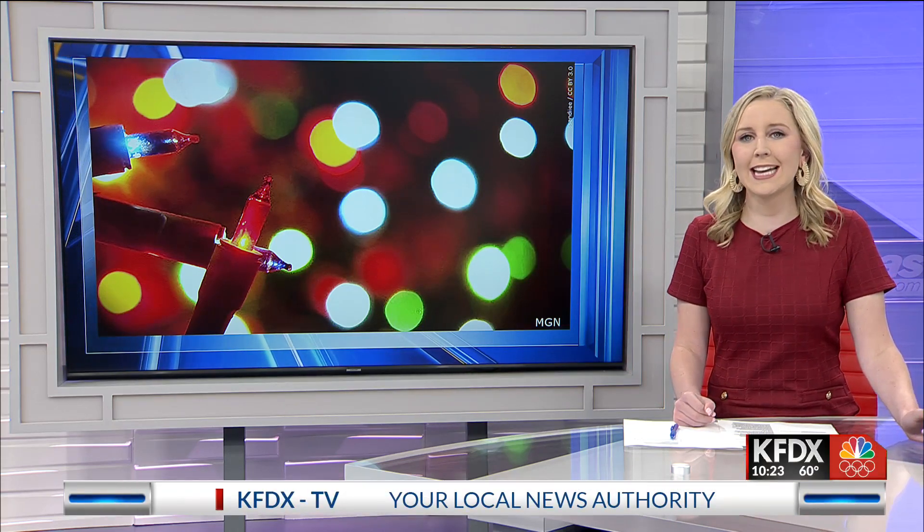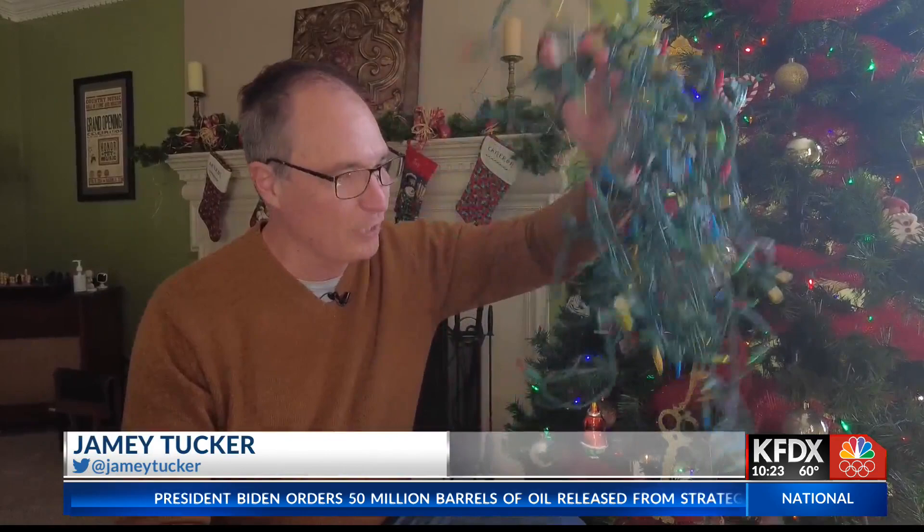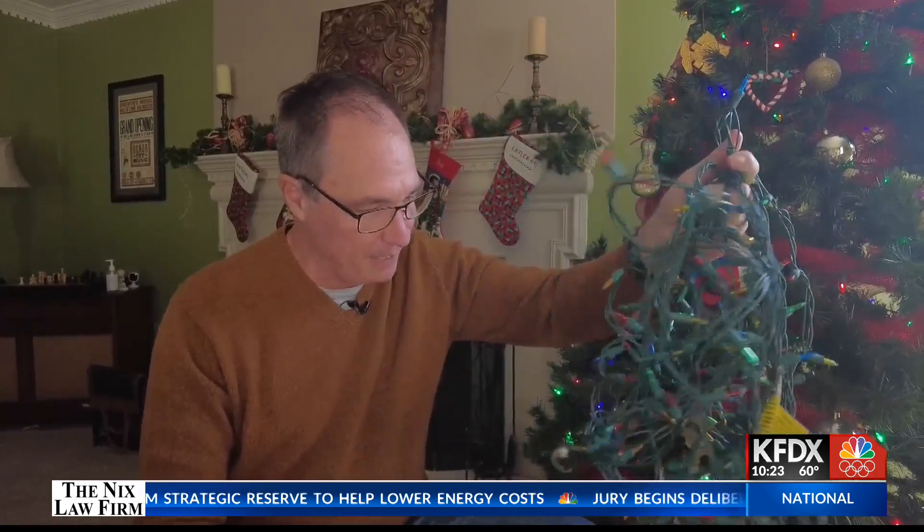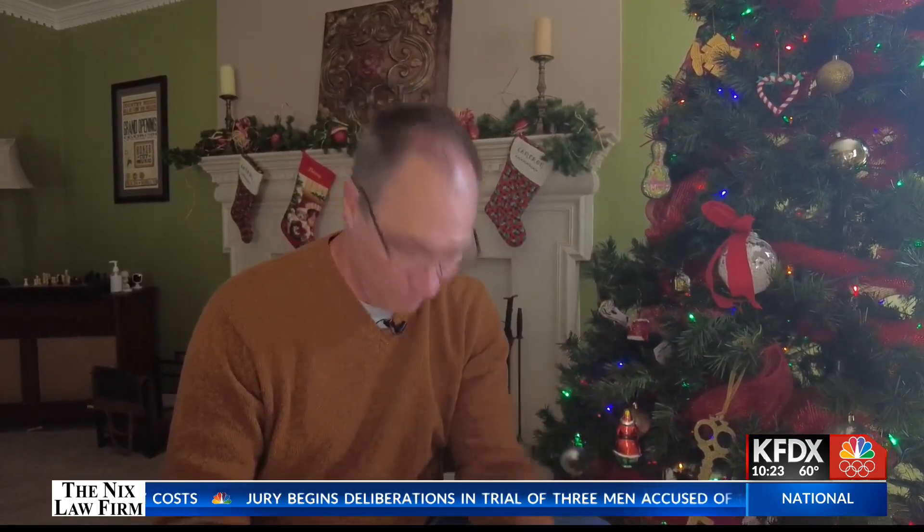If you're getting ready to put up a Christmas tree and hang all the lights, you know how frustrating it can be when a strand of Christmas lights will just not turn on. One Christmas when my kids were little, I wrestled with a tangled mess of Christmas lights, trying to find the one bad bulb keeping the rest from lighting up. It became known in our house as the Christmas Daddy said a bad word.